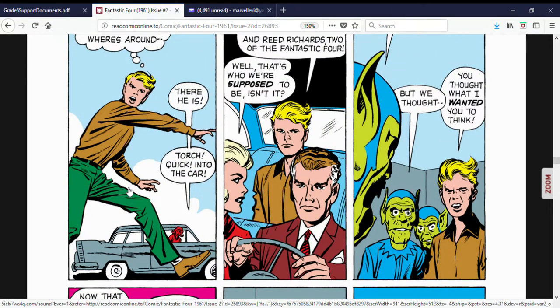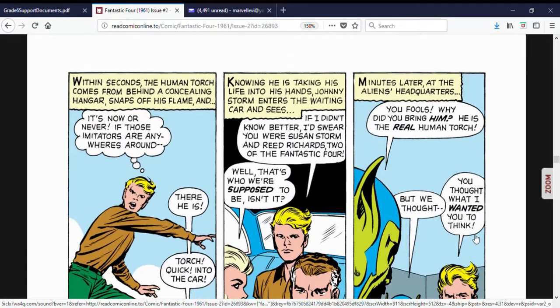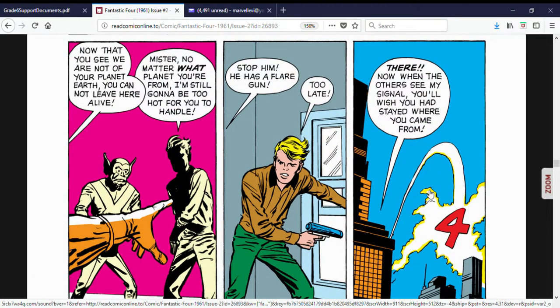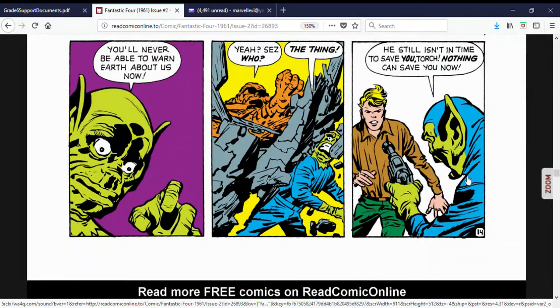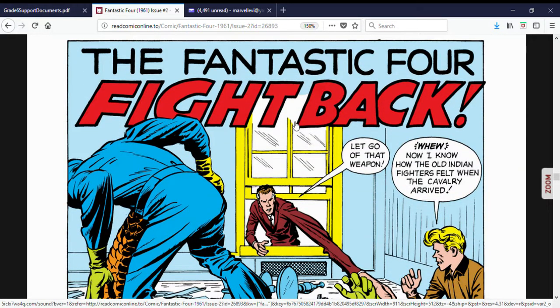Johnny Storm spots a getaway car and realizes real quick that this is not Reed Richards or Sue Storm — these are impostors. He follows them to their base and discovers that there really are Skrulls. They exclaim, 'You brought the real Human Torch, you big dummy — what did you do that for?' Johnny takes out his flare gun and signals the Fantastic Four in the air so the rest of the team can come to his aid. And we see just that as the Thing makes his entrance and the rest of the crew comes in.